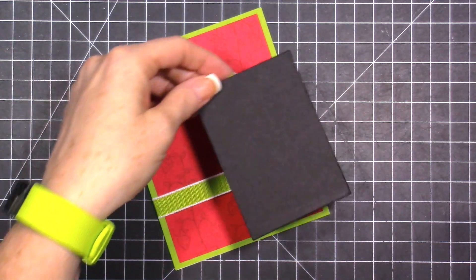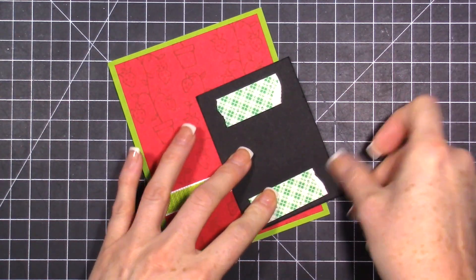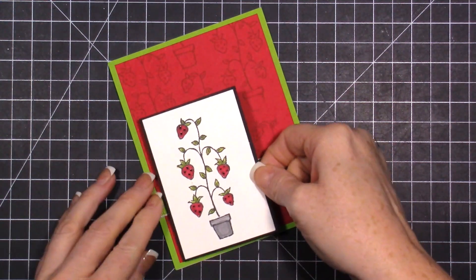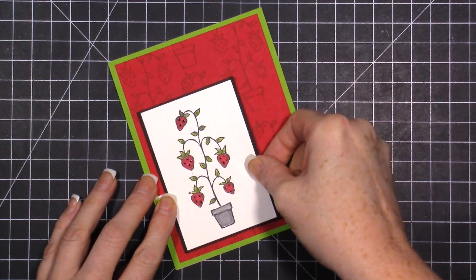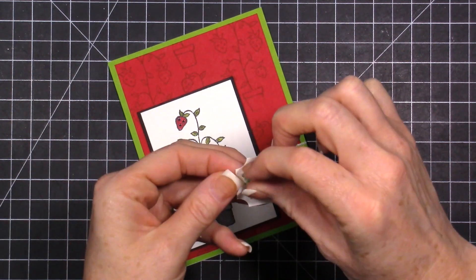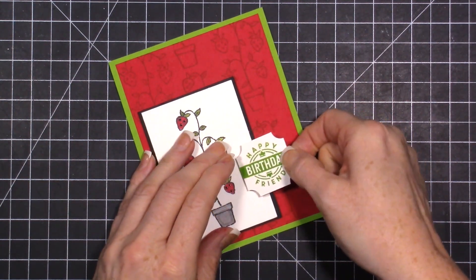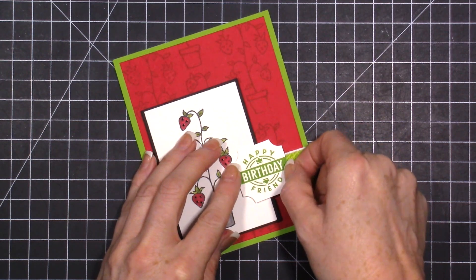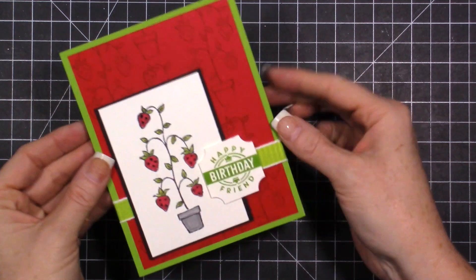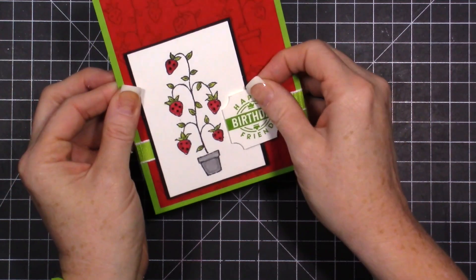Then we'll add this to our card base. Let's add a little bit of foam to our piece here - it's right above and below the ribbon. Then we'll take this really cute sentiment and put it right over the ribbon part. And that is our card! I feel like this is a little crooked but I'll be able to fix that once I'm off camera.